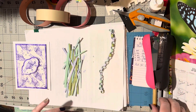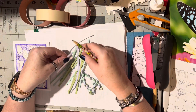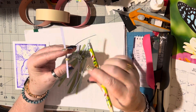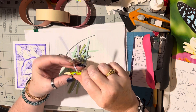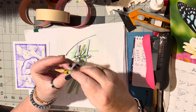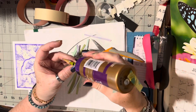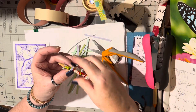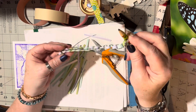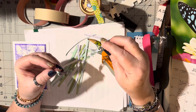It doesn't really matter how long they are, but what I'm doing is putting a piece through and then putting my pencil on one end and wrapping it around until it overlaps just a little bit. Then I take my scissors, snip it, take the glue, put glue on it, fold it over, and hold it down.